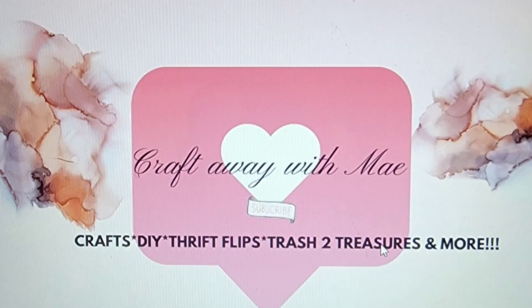Hey lovies! Welcome to my channel, Craft Away with Mae. I'm Mae. If you are new here, thank you so much for stopping by to see what I have going on today. If you are returning, thank you so much for coming back to hang out with me. I appreciate you all so very much.